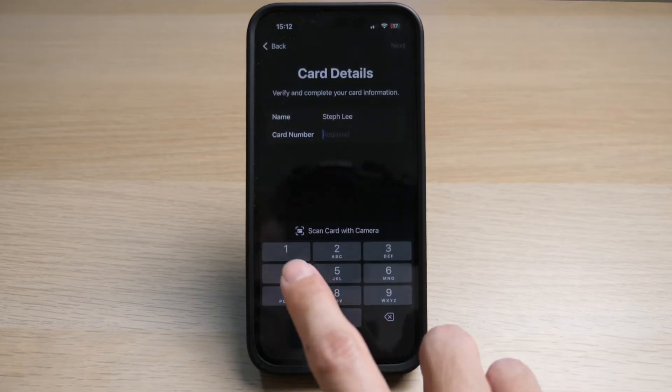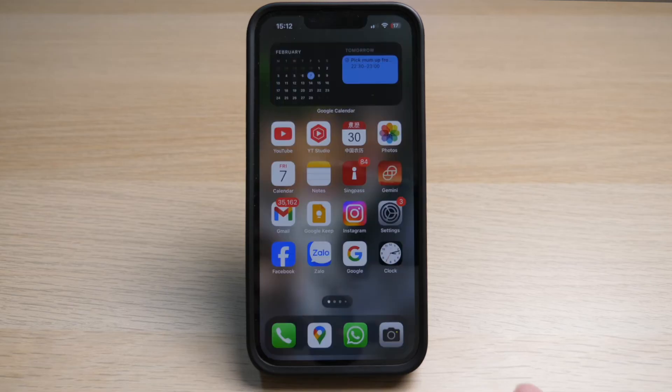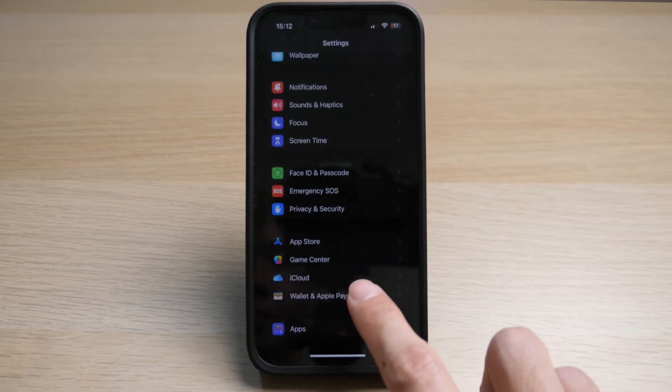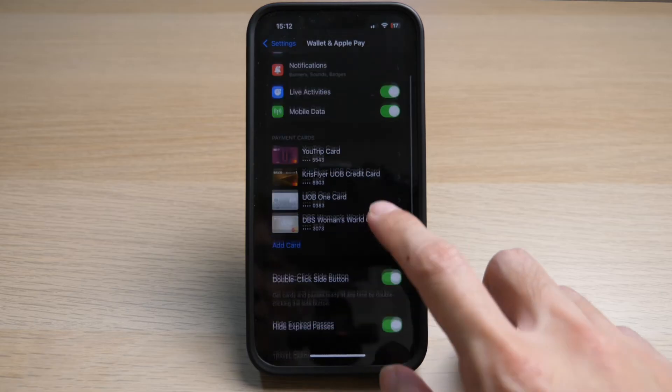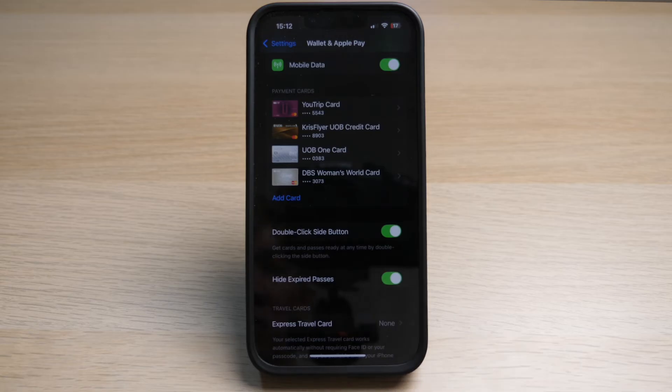Once you have keyed in your card number and successfully saved your card, you should see it listed in your wallet. Then go to your settings and scroll down to Wallet and Apple Pay. Here you can see your card has been added to your payment cards. Make sure the option 'double click side button' is checked on, because this makes it super convenient for you to use.